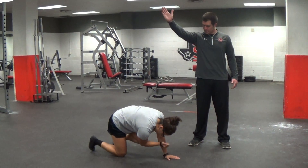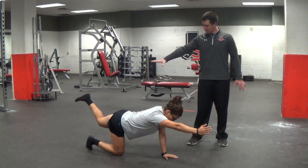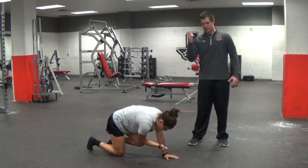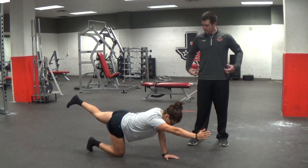What I'm going to do is raise my opposite arm and opposite leg out. Extend about as far as I can. I'm going to bring my elbow to my knee, trying to get a crunch there, working those abdominals.